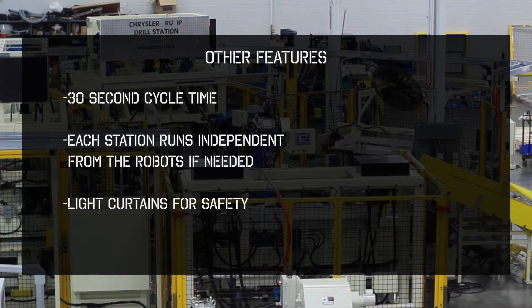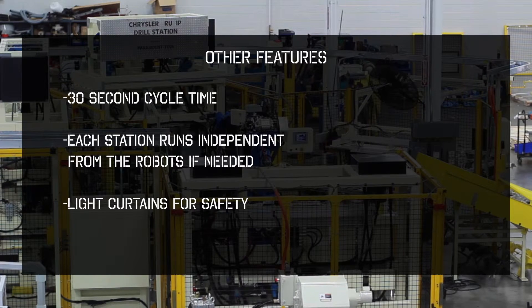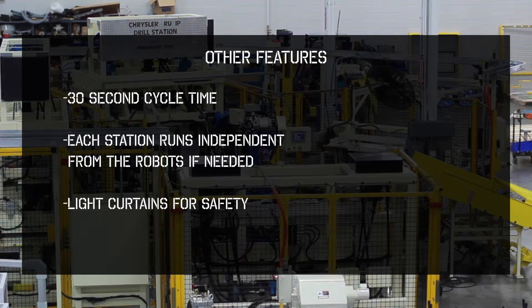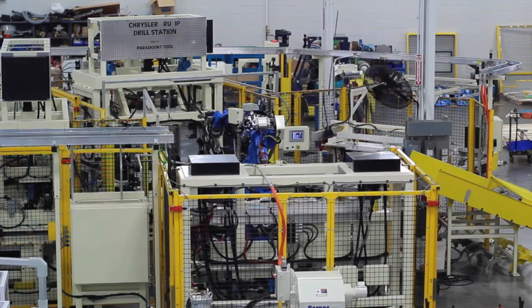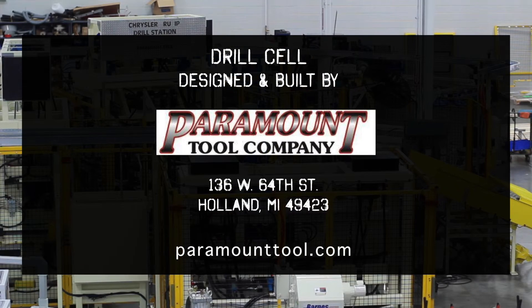Some of the other useful features of the drill cell is that a part can be run in a 30-second cycle time, each station runs independent from the robots if needed, and light curtains are utilized for safety of the operator.